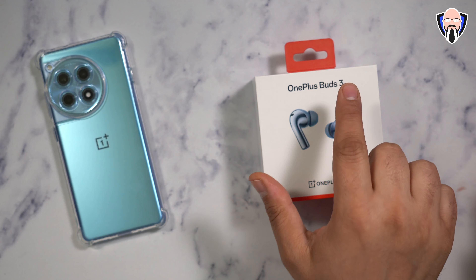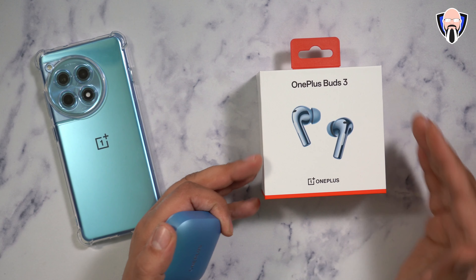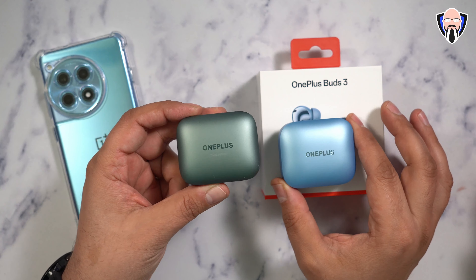What we have here is the brand new Buds 3 — the successor, or at least the evolutionary upgrade, of the Buds Z Series from OnePlus, so we no longer have that. Now, if you look at them and say they look like last year's Pro Series, that's because they do.